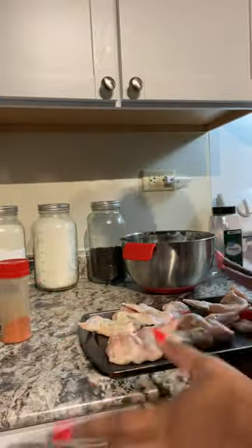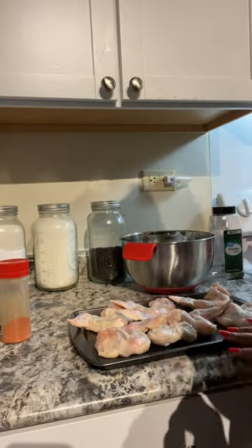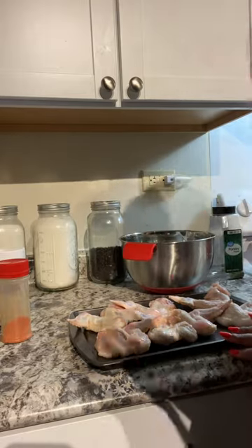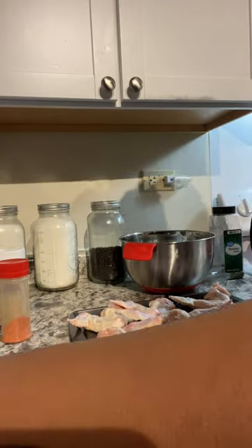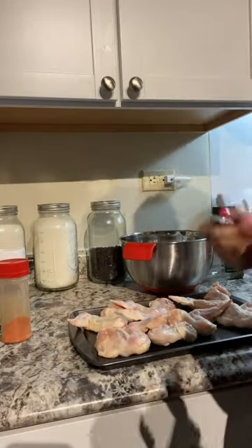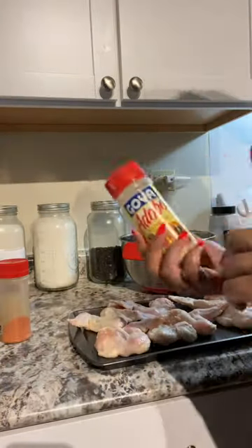Rule number one: wash your chicken. You do not have to dry it, but wash it. Rule number two: have some old-school music on. I've got BB King on today. You cannot fry chicken without some type of soul music - you can't fry it to hip-hop, you can't fry it to jazz. It's got to be Motown, blues, something like that. It's a secret, just trust me.